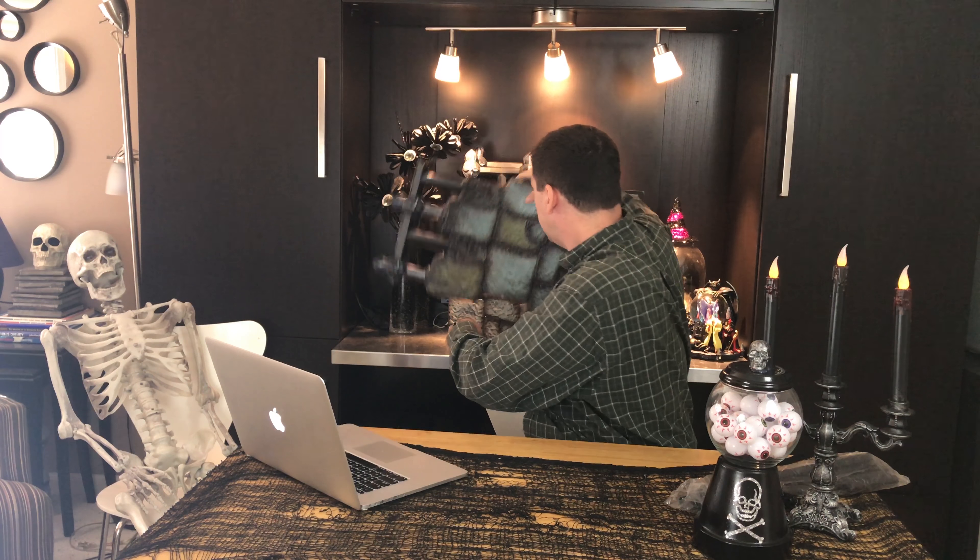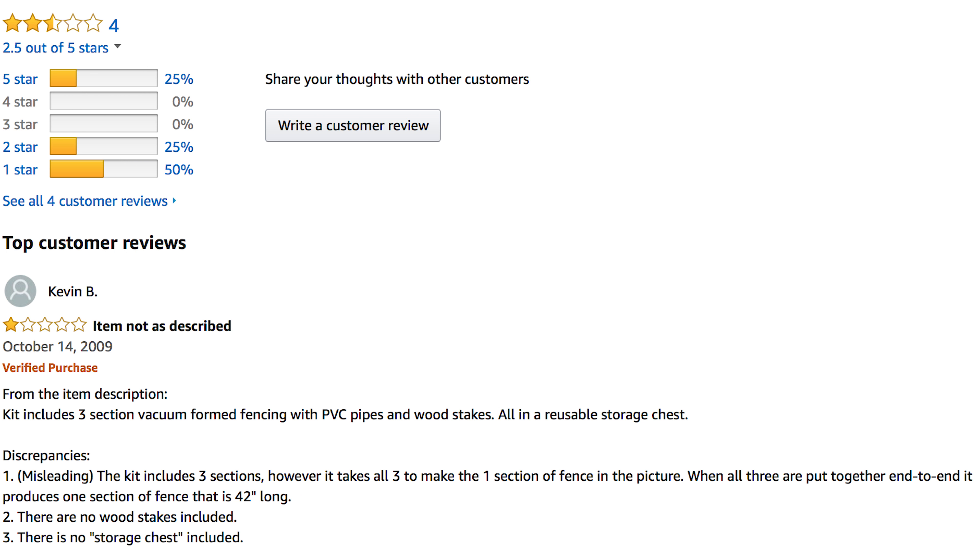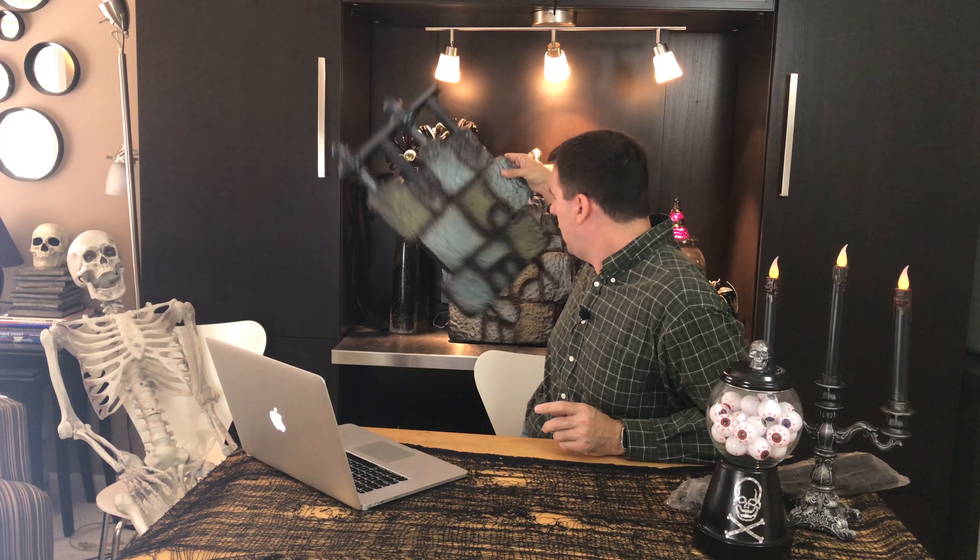Let's go ahead and check the reviews on Amazon. This product has four reviews and an average of two and a half stars. One person gave it a five-star review, one gave it two stars, and two people gave it one star — the absolute worst. The five-star review says: 'It looks great in my yard. I have some bones and other stuff to create a spooky yard. The delivery was on time. I'm very happy.' So if you're a small-time haunter, this might be a cute, fun little project.